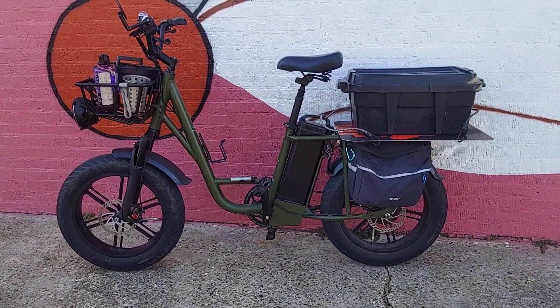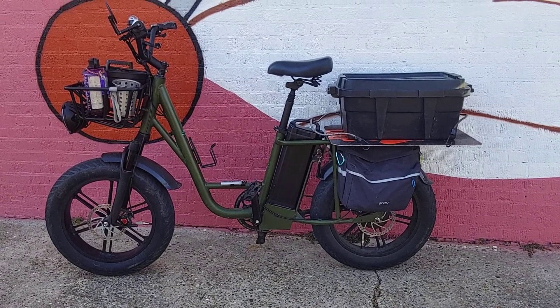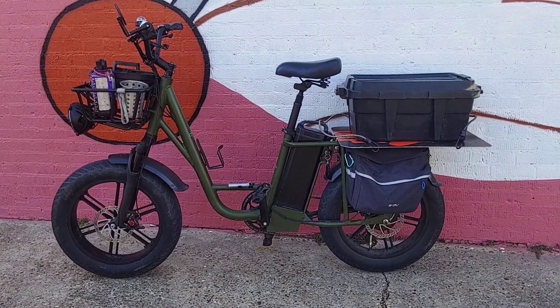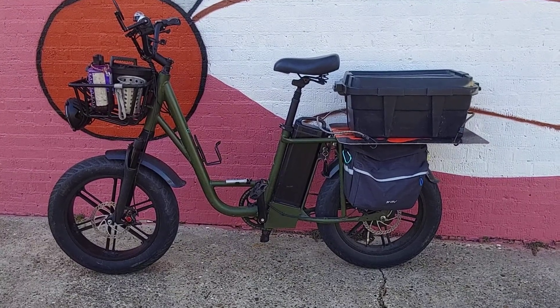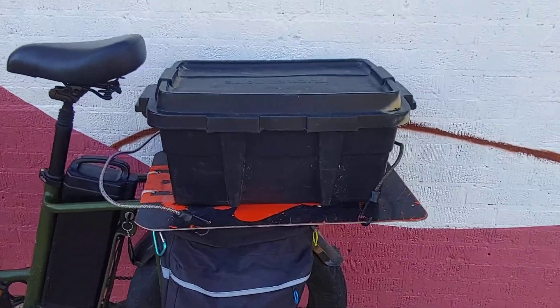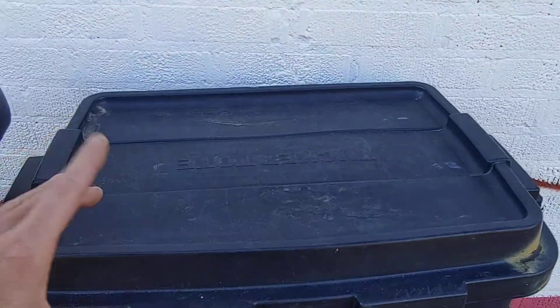I just want to give you a look at my Postmates/Uber Eats delivery setup. This is my Fido T1 cargo bike and I've simply put a small plastic box on the back.